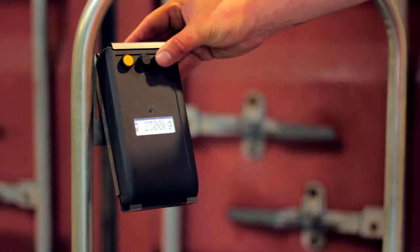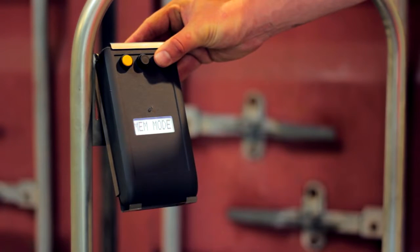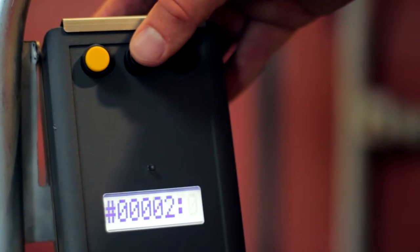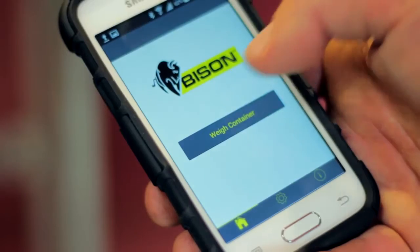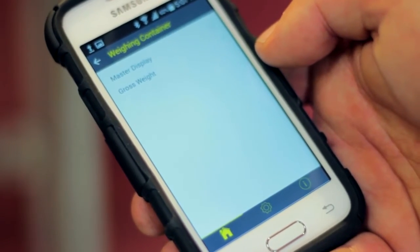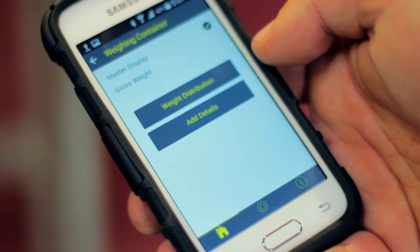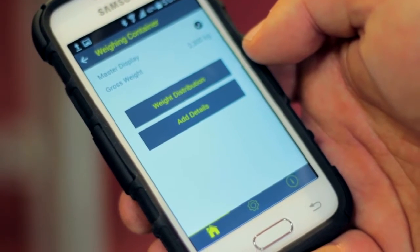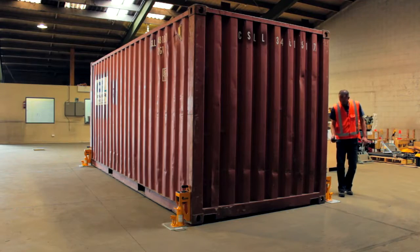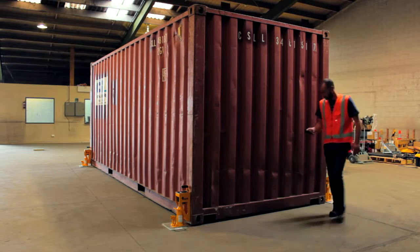To check the memory on the master display, press the third button for three seconds. Use the second and third button to scroll through the memory. You can also transmit the gross weight from the master display to the Bison Weighing app. To check the container's weight distribution, stand close to one of the jacks and select the corresponding corner on the app. Repeat this as you move around the container.